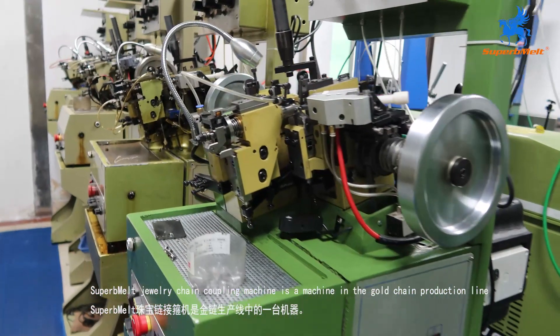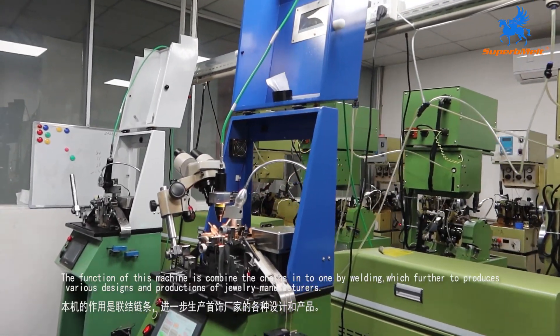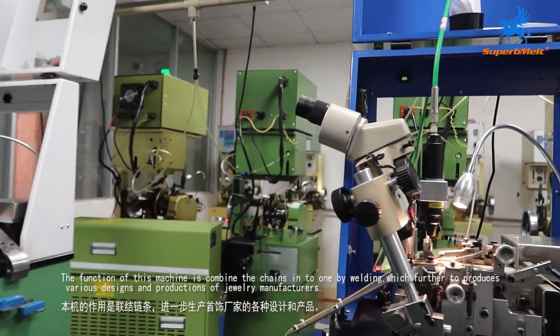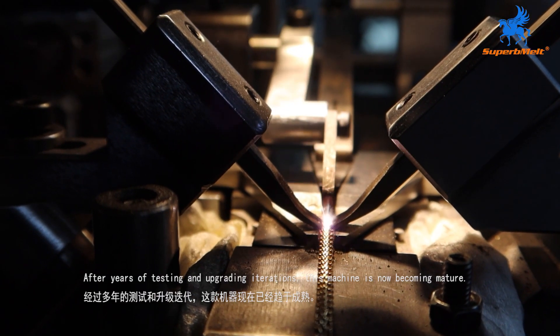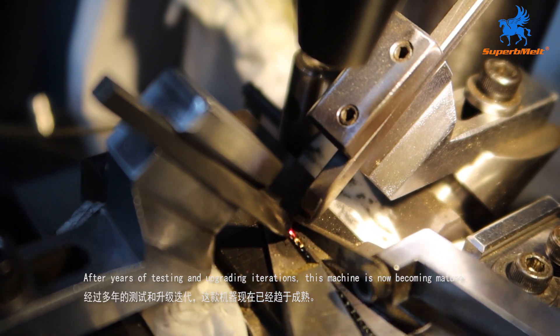Superb Melt Bismarck Chain Making Machine is a machine in the gold chain production line. The function of this machine is coupling chain, which further produces various designs and productions for jewellery manufacturers. After years of testing and upgrading iterations, this machine is now becoming mature.